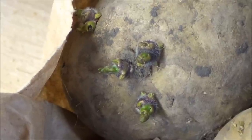Potatoes can be planted in early spring about one month before the last anticipated frost. Here in North Texas we plant in late January to the end of February. On average it takes about 10 weeks to grow golf ball sized potatoes.